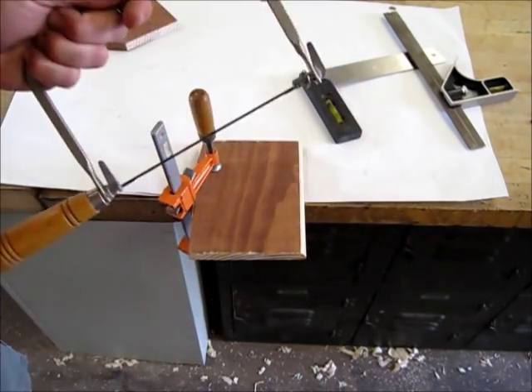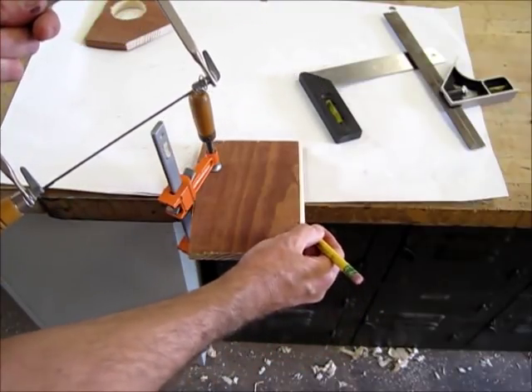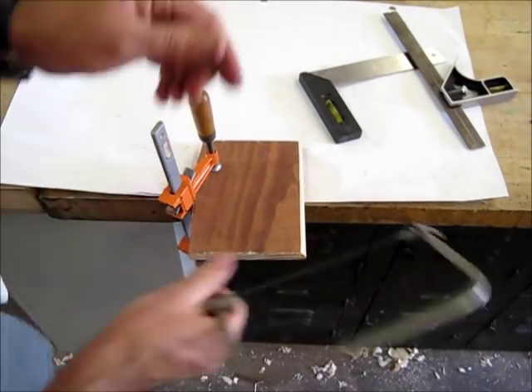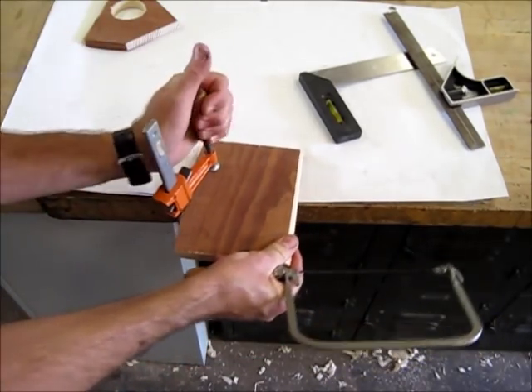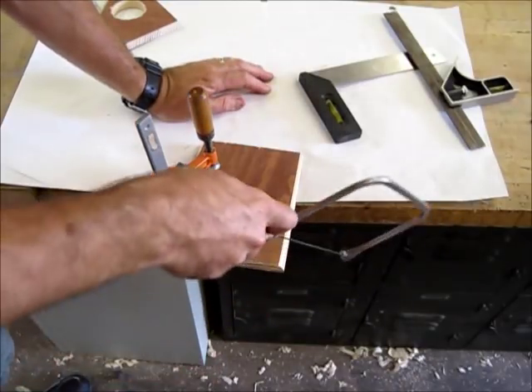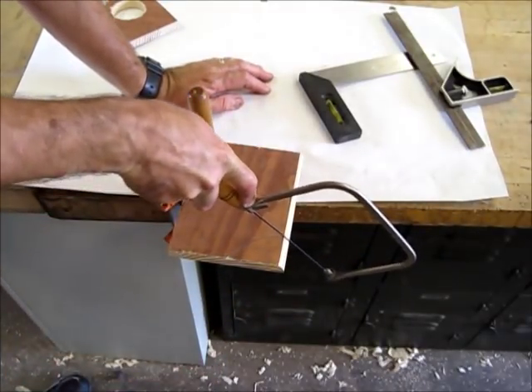I'm going to go ahead and cut a little curve. You should always have a line laid out to follow. I've got a line to follow and I've got my bar clamp on the table. Let's go ahead and cut that off with the coping saw.